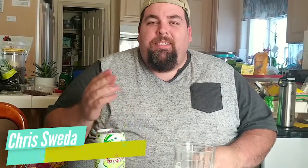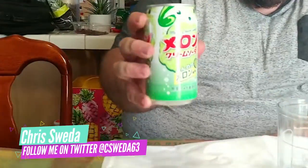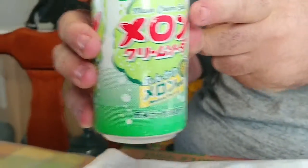I'm your host Chris Suida. Today we are going to be trying a Japanese green melon cream soda. Now as you can see, you get the lovely Japanese writing on there, but right up there is how you know it's the melon cream soda.